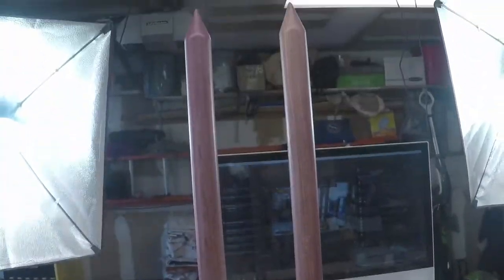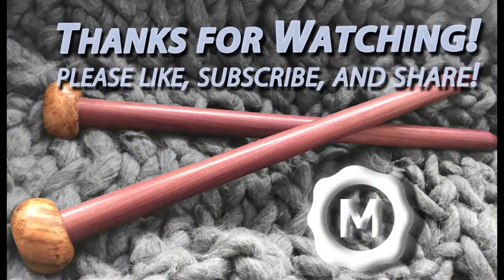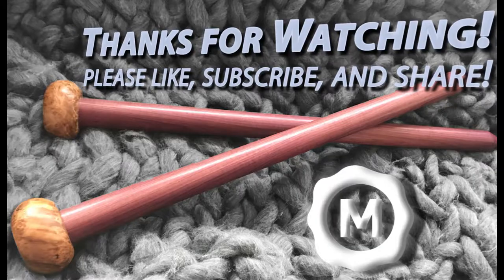But those are them. I'm going to rub some tung oil on there and some wax, and they're all done. Please like and subscribe if you like it, please comment and share with your friends, and I'll see you guys in the next video.